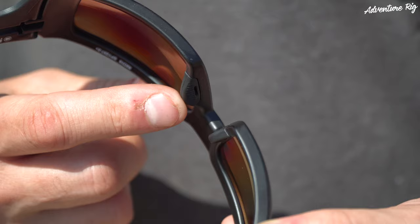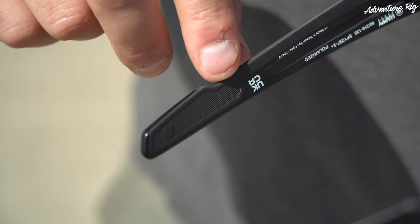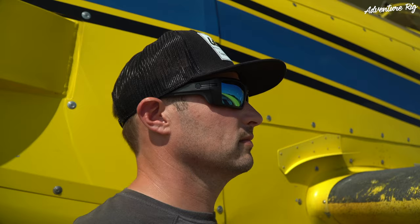Speaking of the frames, I want to talk about how comfortable these are. Right out of the box, slipping them on, it was instantaneous that I thought — wow, these are definitely a comfortable pair of sunglasses. The nose piece on the front is made out of rubber, which does a very nice job of gripping my nose, as well as the temples on the side have a rubber coating, gripping the side of my face so that if I'm putting my head down or sweating, these don't want to move at all.